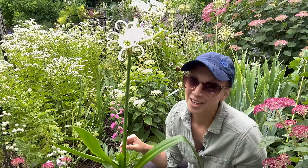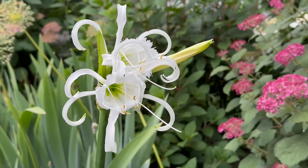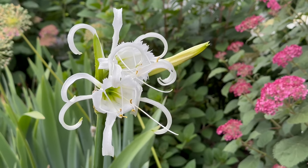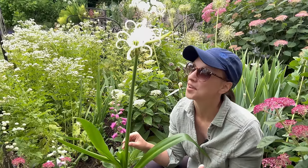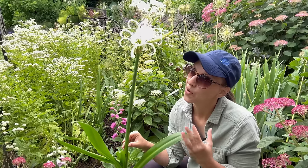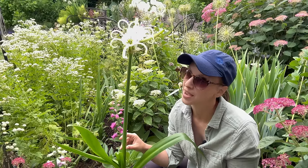Hi everyone! Last year I grew Peruvian daffodils and I immediately fell in love with their amazing fragrance, the really cool exotic blooms, the beautiful strappy leaves, and just the easy care nature of these early summer blooming bulbs. And so I thought I would just make a quick video on how to plant Peruvian daffodil bulbs.